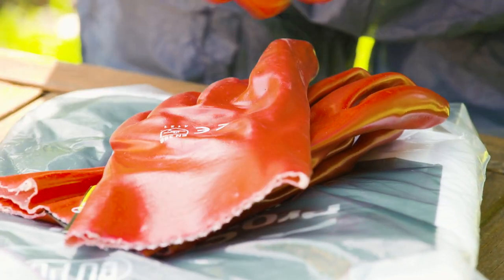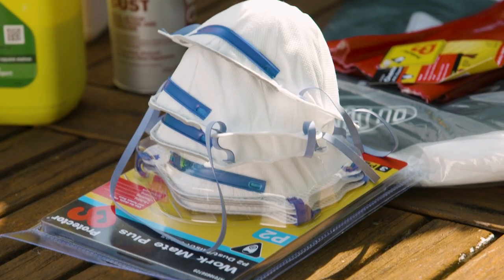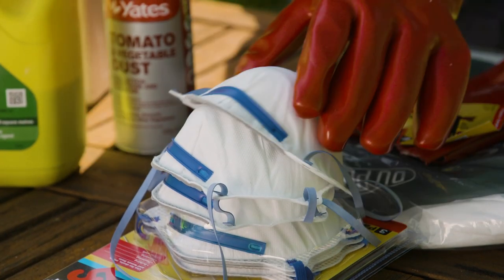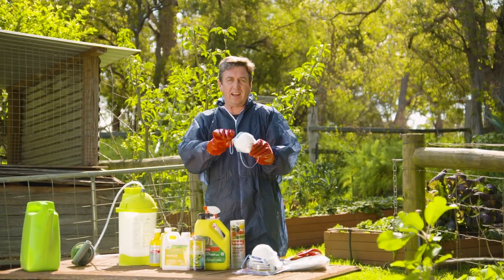Rubber gloves are absolutely essential. If you don't have waterproof gloves, don't spray. And last but not least, make sure you've got yourself one of these masks. What they do is protect you from inhaling any of the ingredients.